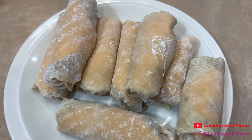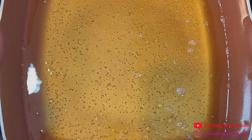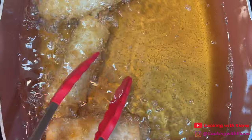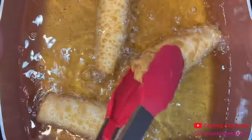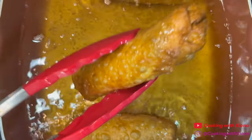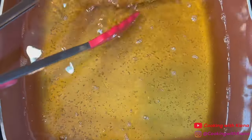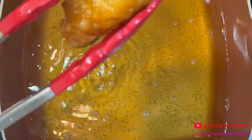Once you've finished folding and making your egg rolls, you can begin frying them. Fill a pot or deep fryer with vegetable oil and then heat it up to 350 degrees. Once the oil is hot, fry your egg rolls for about 3 to 5 minutes or until golden brown. Once your egg rolls have finished cooking, take them out of the oil and place them on a wire rack to cool. Repeat this process until you've cooked all of your egg rolls.